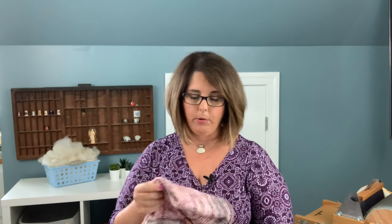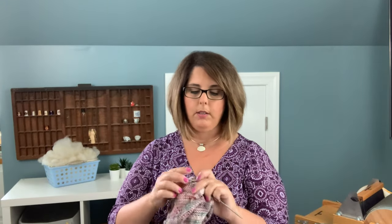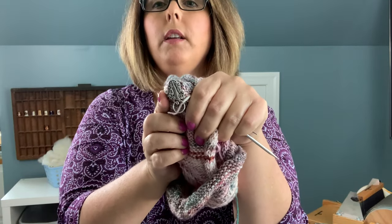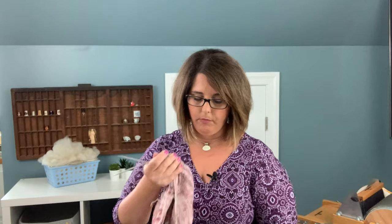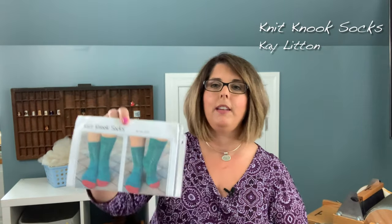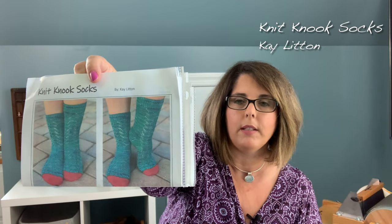I really enjoy Andrea Mowry's patterns. It is a knit row and a purl row so there is a fair amount of purling. I purl Portuguese — this is my Portuguese knitting pin, and the link to that shop is in my show notes. I wear it up here, opposite of how most people probably do, but I find it makes my purling almost as fast as my knitting. I knit continental. Next on the needles I have the Knit Nook socks, which I picked up in Morehead City at the Knit Nook yarn shop — it was a second anniversary colorway.